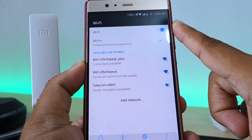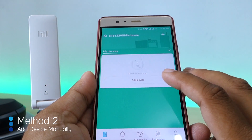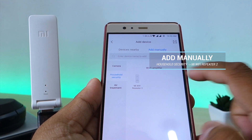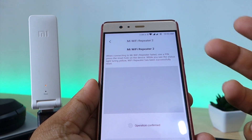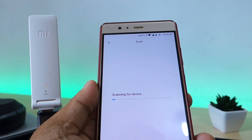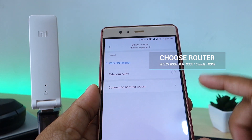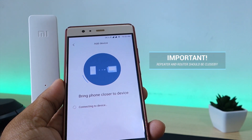Now in case your device didn't appear in the nearby devices tab, let's try to add the device manually. Start by clicking on the Add Devices button on the application home screen. Next, select the Add Manually tab on your upper right screen. Select Household Security, then select Mi Wi-Fi Repeater 2. The steps to reset your repeater should appear on your screen — these are exactly what we did previously. If you haven't done it yet, follow the steps again and then check the Operation Confirmed option before pressing next.